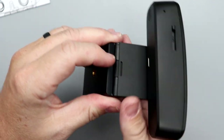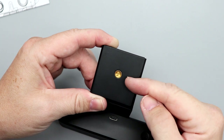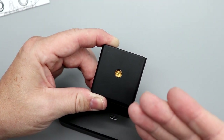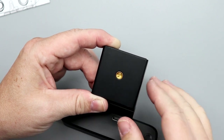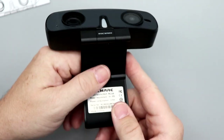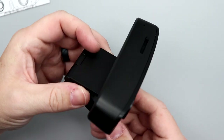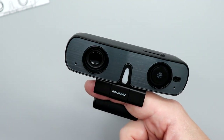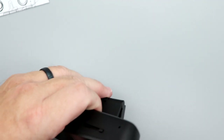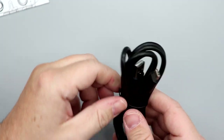I like the mounting options a lot. It has a standard screw mount, so if you want to use it on a tripod it'll work just fine. It also has a rubber footing so you can clamp it on the top of your monitor. Good to see that. There's also a nice beefy, thick cable — really nice.